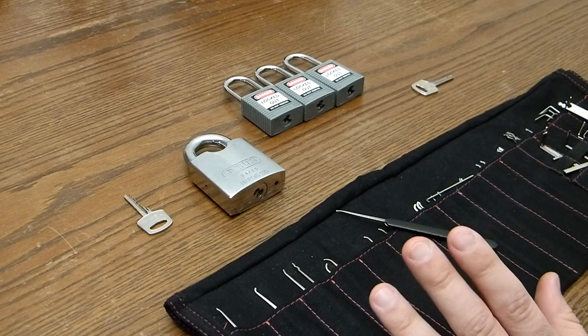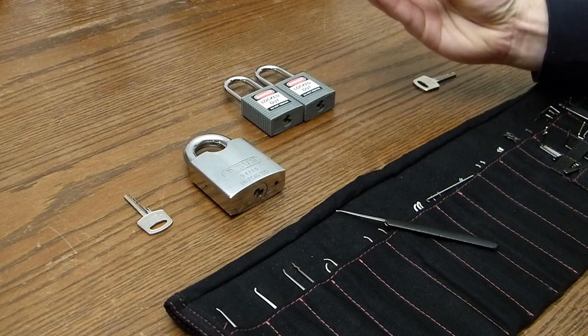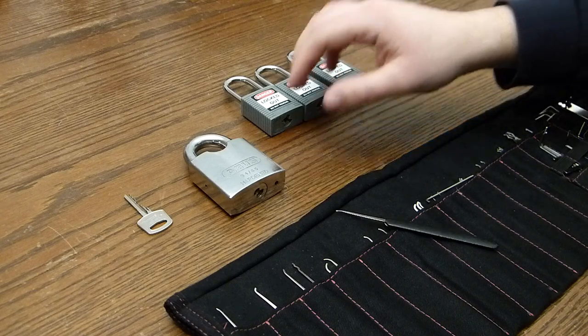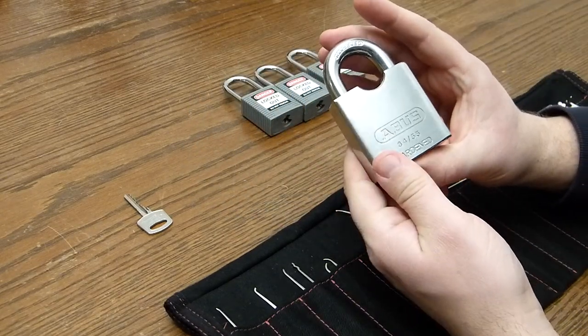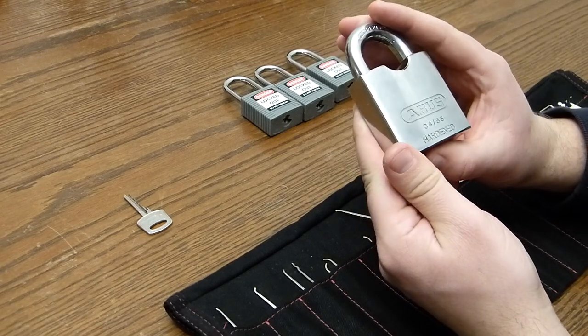Hi everyone, this is John. In front of me I've got a few locks. These are Abus Brady Lockout-Tagout locks. And this is a lock sent to me by RobLocks — it's from John from the UKLS forums.